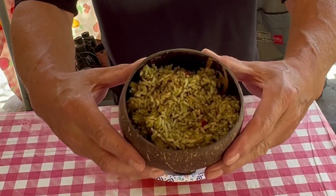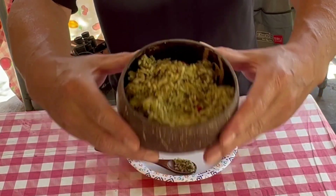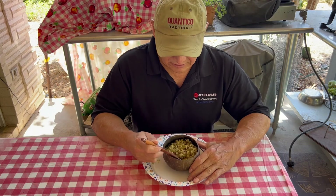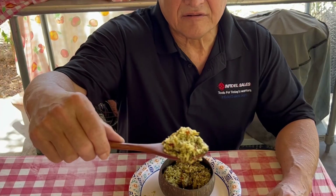So let's go ahead and plate this. Let's give you a look. It's time to give it a try.